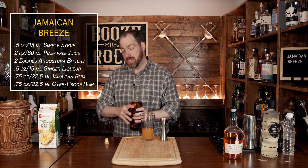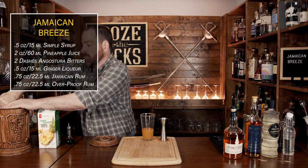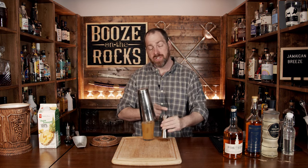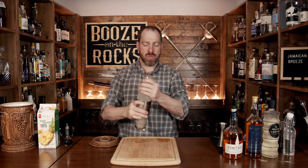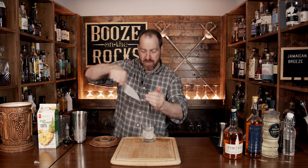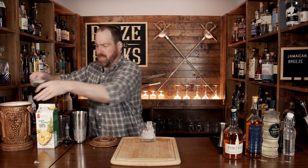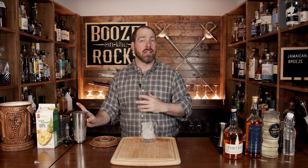Now add ice to your shaking glass. We want to shake this thoroughly for a good 10 to 15 seconds, so make sure you get a good glass full of ice. Slap your lid on there, give it a flip and shake it with a smile. Pop that off, put it to the side, and grab yourself your glass of choice. I'm going to use a double rocks glass — fill it with fresh ice. Don't use crushed ice, though you could depending on what you have available. Now just strain this in, not worrying about any little chips of ice.